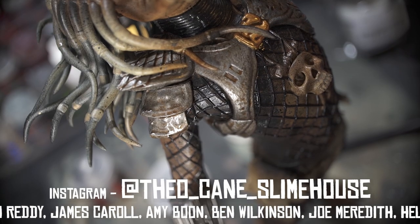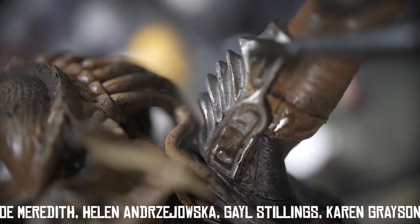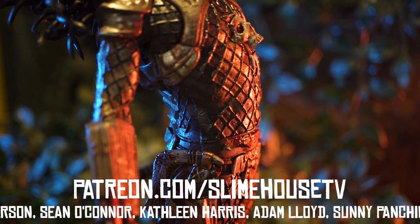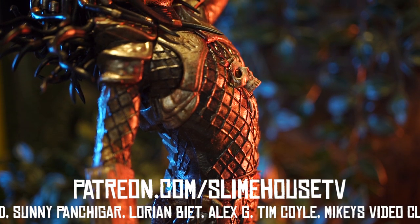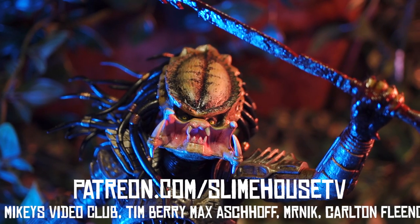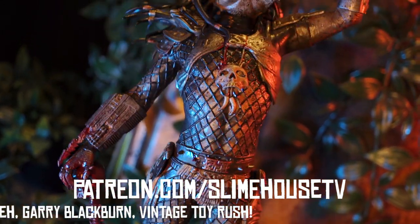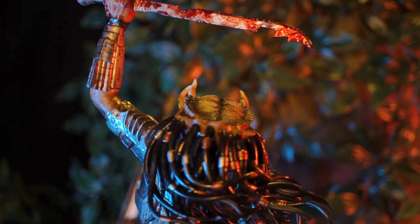If you enjoyed this video today, as always please don't forget to give it a like, and if you haven't already subscribe to the channel and binge the back catalogue — there's loads of stuff like this on here. I've now got an Amazon wishlist, so if there's anything on there you feel like getting me, feel free to browse — I really appreciate it, it really does help. If you want to support me even more, head over to patreon.com/slimehoustv — for as little as a dollar a month you can become a Slime Renegade and help me make this channel bigger and better. And if you can't do any of that, just give this video a share — post it on a Facebook group, a Reddit forum, anything. I just want to spread the word of Slimehouse. I'm Theo Cain, this has been SlimehouseTV — I'll catch you next week for Toy Talk Tuesday, and until the next video, I'm gone.